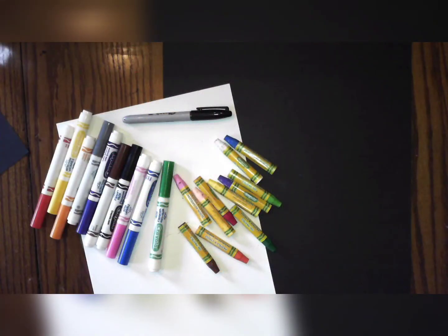What do we need to make our sheep? For those of you in class, I'll be sharing with you what we're going to be using. For those of you at home, you can use crayons, markers, paints, whatever you have available.